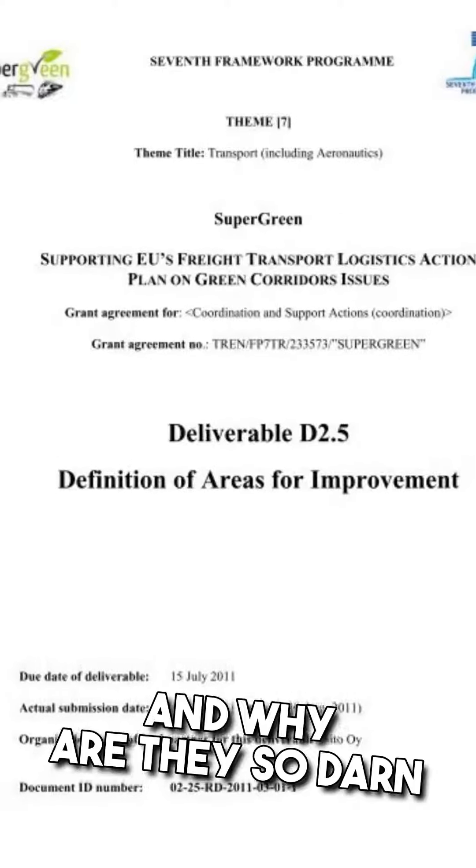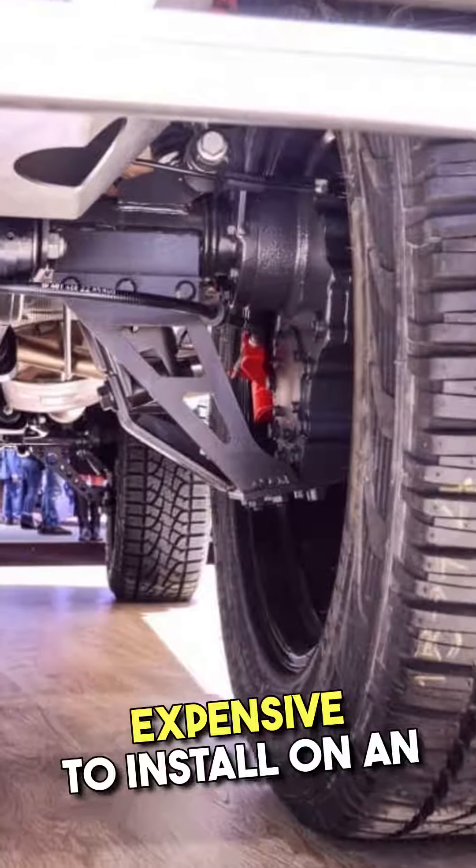Portal axles — what's the deal with them? And why are they so darn expensive to install on an off-road truck?